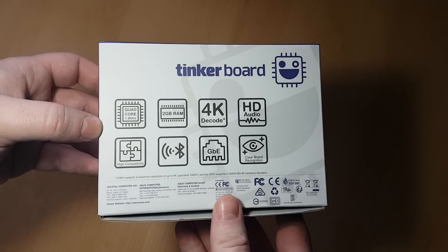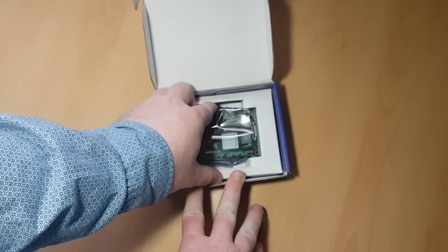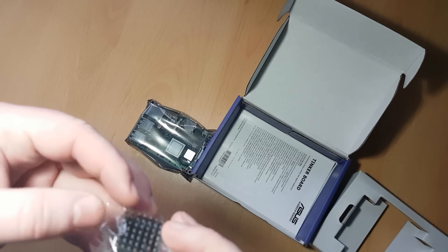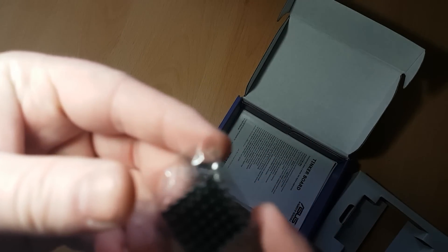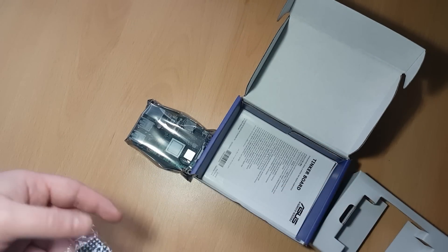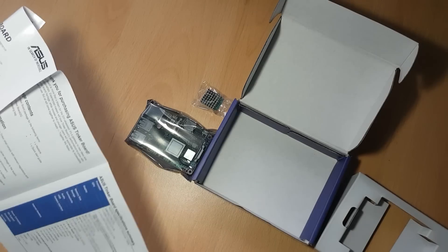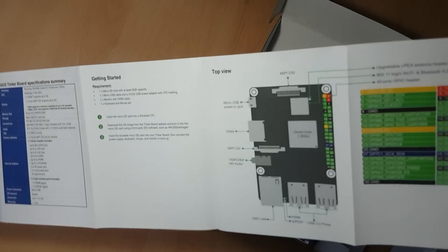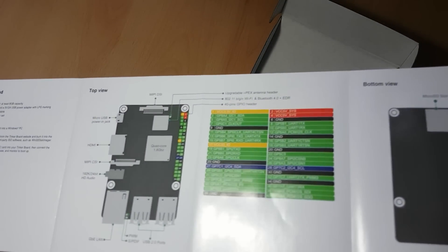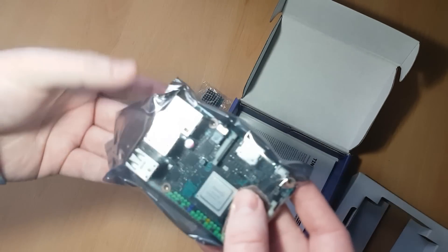Just to see what you actually get. So, what have we got in here? Looks like it comes with a little heat sink with an adhesive pad. Nice instruction manual there — pretty good, I'm sure I'll not read that. And here it is, the Tinker Board itself.